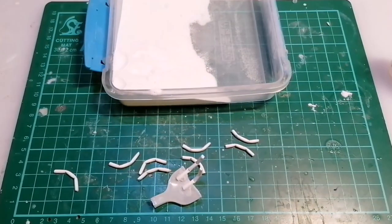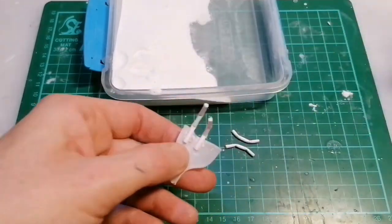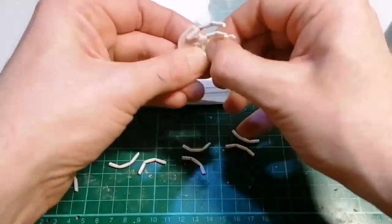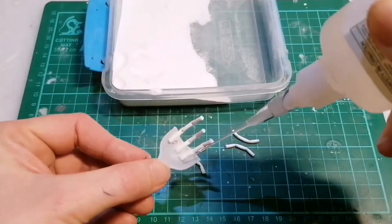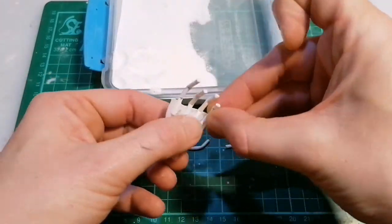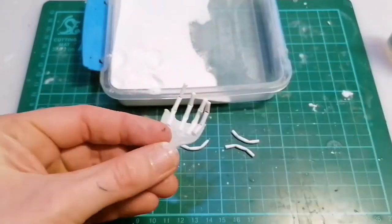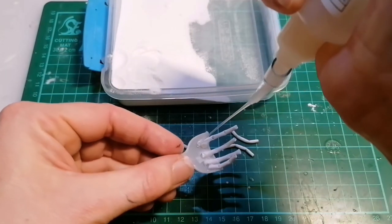As I'm attaching the fingers, I'm making sure that they're going from long to short, and remember to do the opposite on the other hand. Now they're all attached, I'm going to go back in with more glue and baking powder just to make sure.